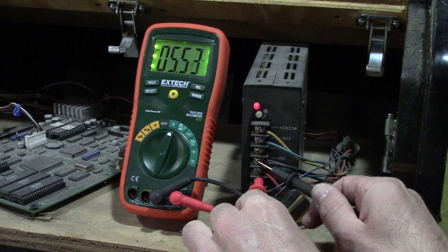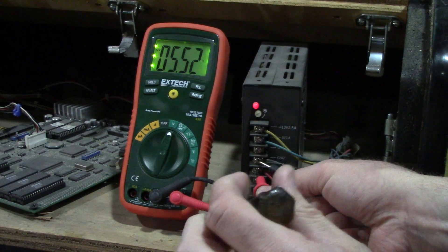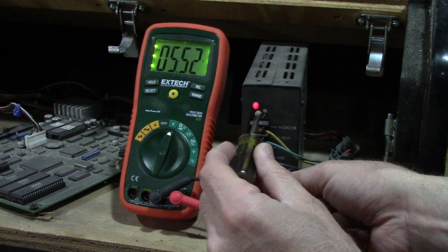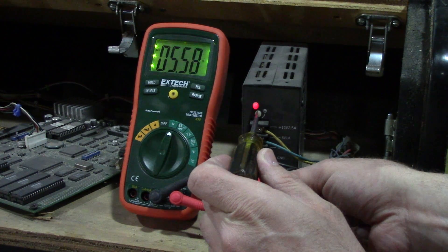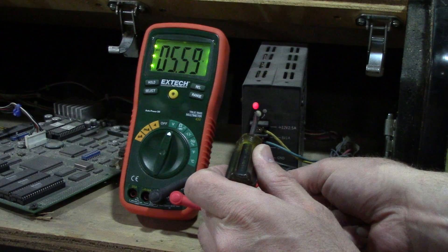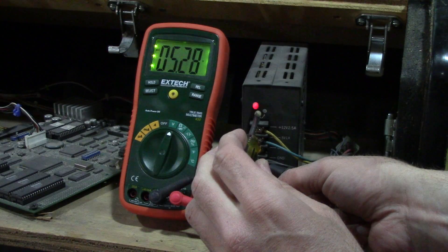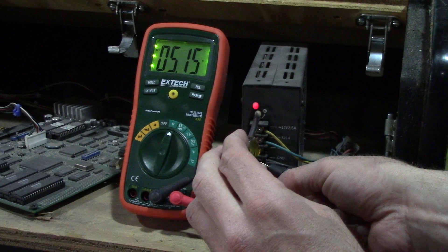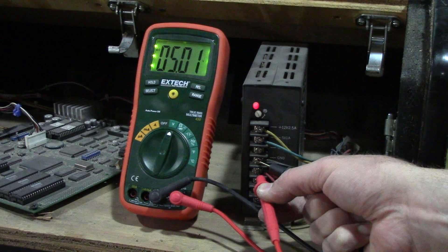Black on ground, let's do the plus five. Okay, we got five and a half — which way do we go here? This way is up, so let's go down. There we go, that's pretty close.